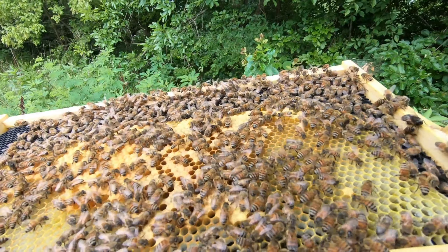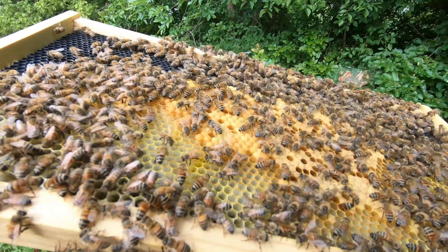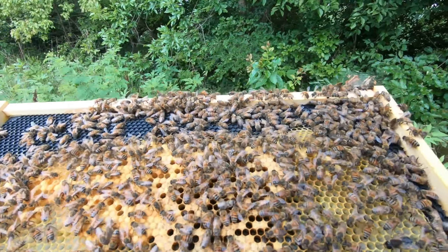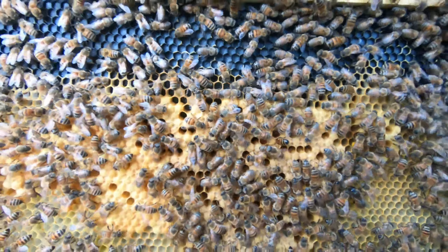We do have larvae in all stages — brood in all stages. Got eggs, got already-just-hatched, got eggs laying down which means they're about to hatch, so those are about three days old.